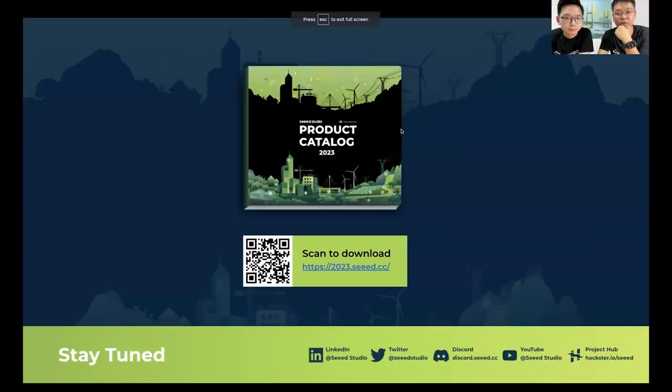Kevin shows the last page: the Seeed Studio product catalog — 226 pages of products. Don't be scared — there's a lot of fun inside. You can find modules, IoT devices, gateways, edge devices, and new devices in upcoming series.